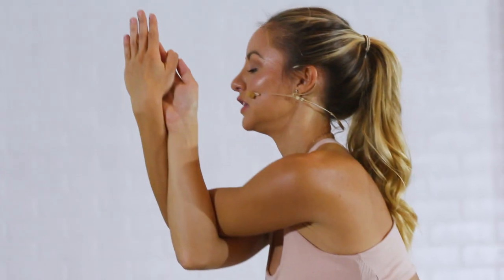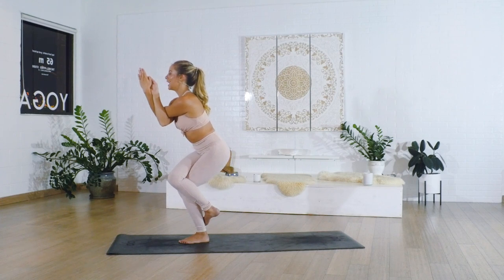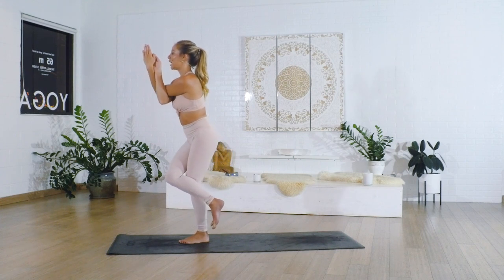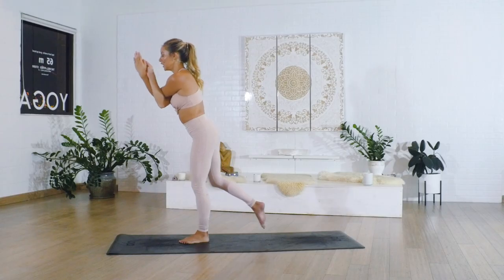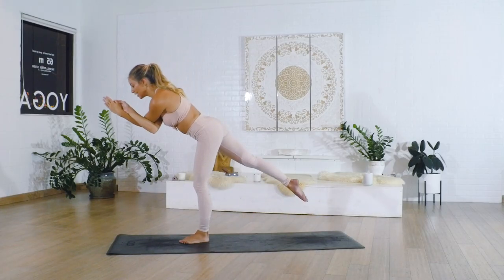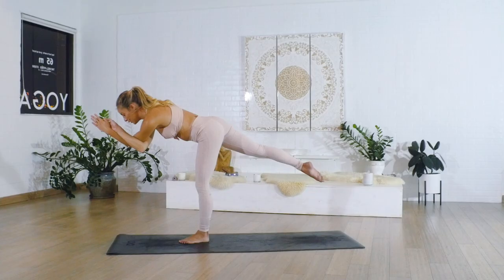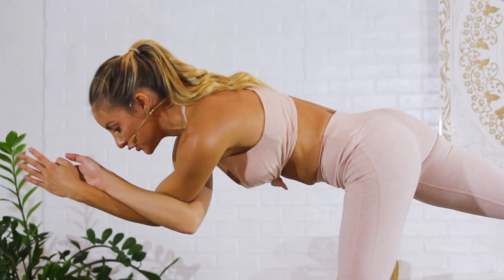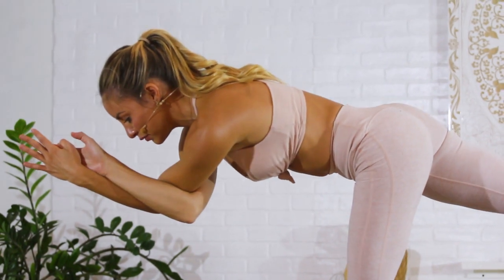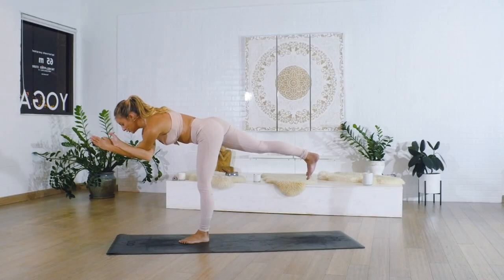Pull the navel in, lift the elbows up off the chest, keep the back tall and proud, reach the heart up. Then carefully let go of the wrap, keep the arms wrapped though, pull the knee up, and then reach back to warrior three. Hold, keep the elbows off the chest, push the heel into the back wall behind you. See where you can get longer. Three, two, one — and let go.